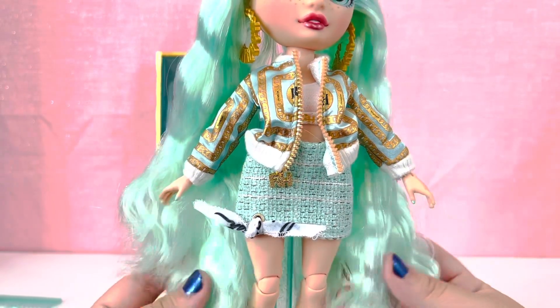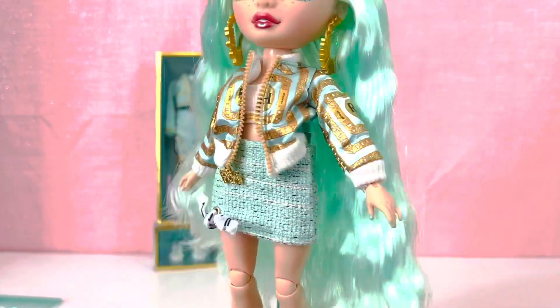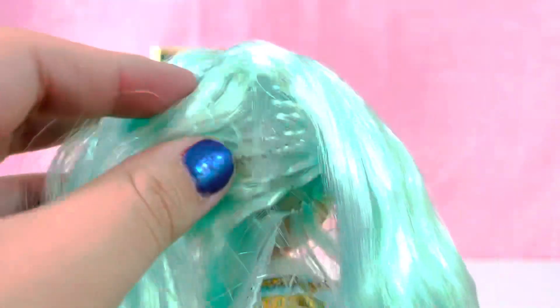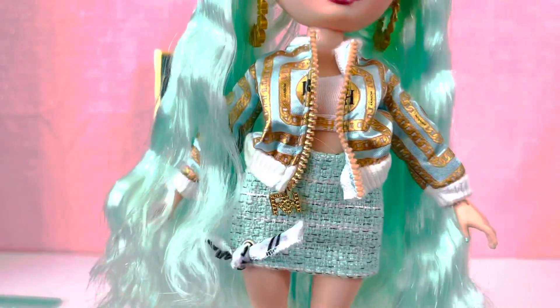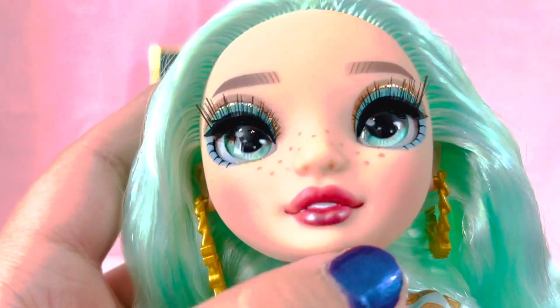Now let's talk about her hair — there is a little issue, but nothing I can't fix. Her ends are frizzled, but a boil wash will smooth that right out. She is pretty thickly rooted, but the way her hair was packaged in the box it was split, so you can see her scalp — a boil wash and shampoo will fix that. I've heard people say Series 3 dolls aren't as thickly rooted, and it is a little sparse in the back, but with a good wash you'll never notice it.